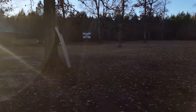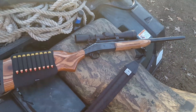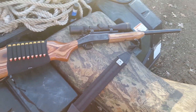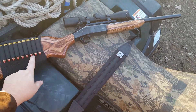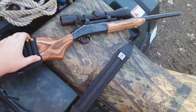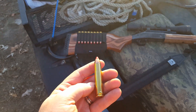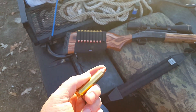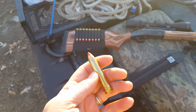Here we are at the homestead. I thought I would show you guys one of my new guns — this is an H&R Handy Rifle in 450 Marlin. I'm sure at least a few of you are saying, 'What in the world is a 450 Marlin?' I'm going to have a video coming up before long about exactly what the 450 Marlin is.